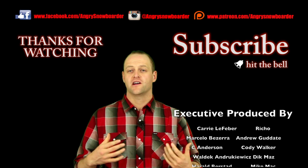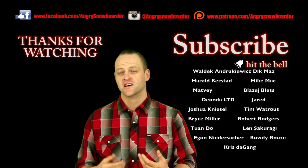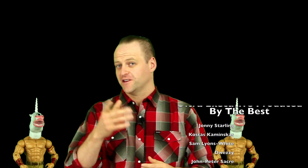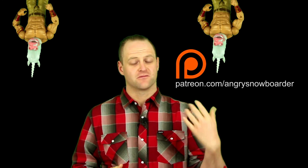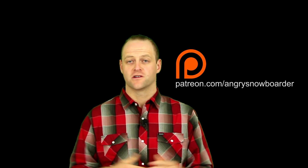Remember to comment, share, subscribe, and like this video so you can see all the snowboarding content we're putting out. Smash that bell so you get notifications. If you've been enjoying these product reviews and haven't been buying through our affiliate program, check out our Patreon — there are some great rewards on there and it helps fund us so we can do more product reviews.